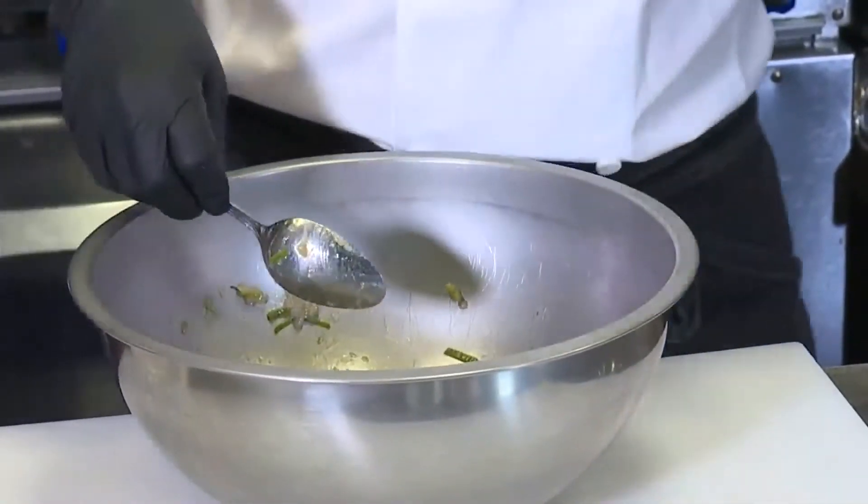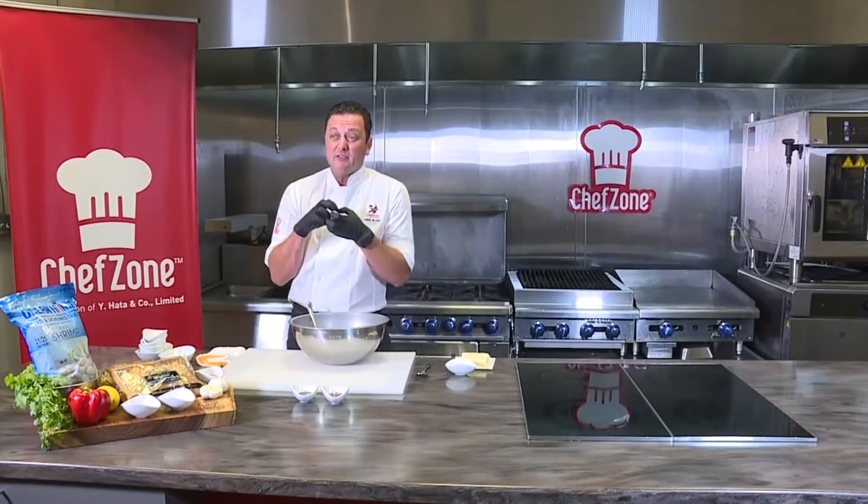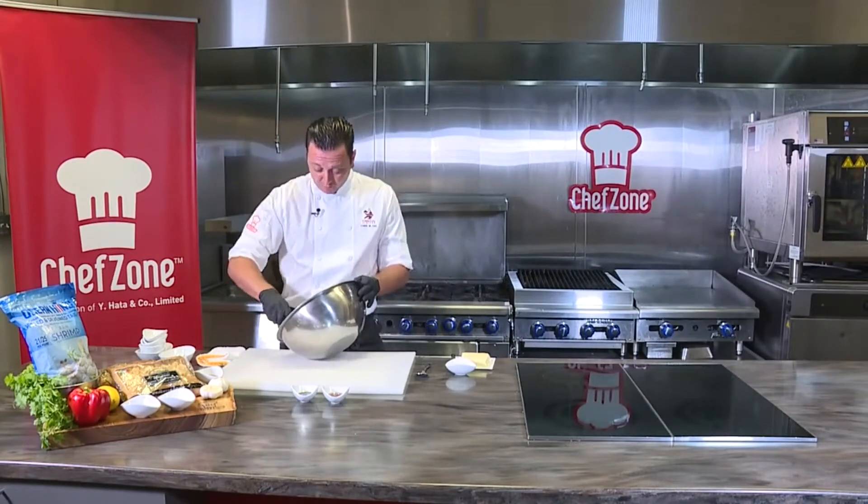That egg is going to be a nice binder, so it's going to really hold all that good shrimp love and make like a nice little meatball inside that wonton pouch. That's what we're going for there.